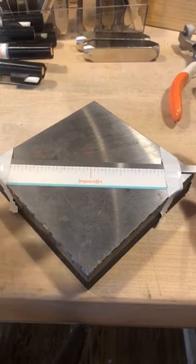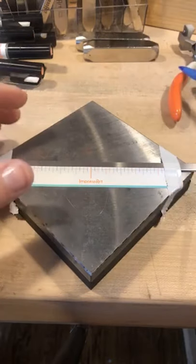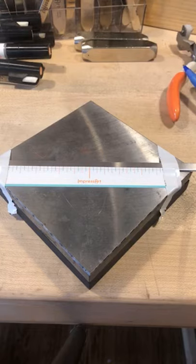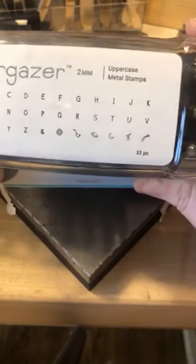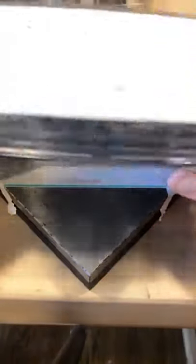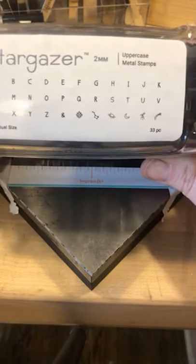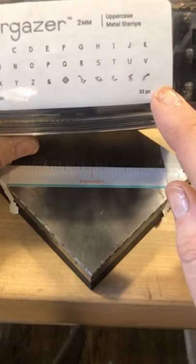Someone asked about spacing. I'm going to work with my uppercase Stargazer — that's a signature font. These black cases mean it's rated for stainless steel, so you can use these for stainless. This uppercase set comes with six really nice design stamps.